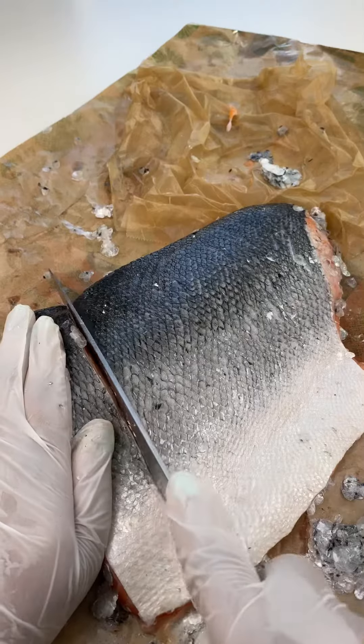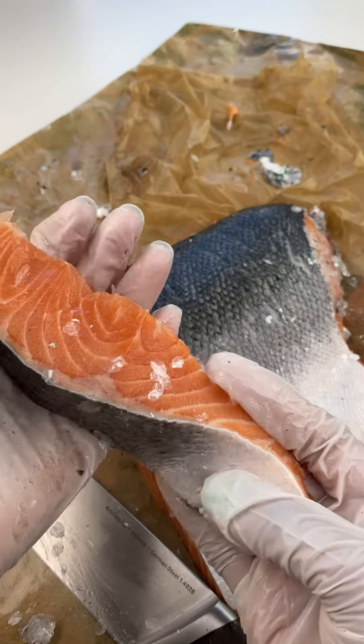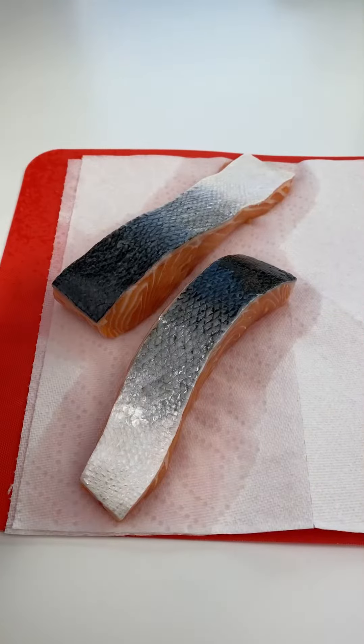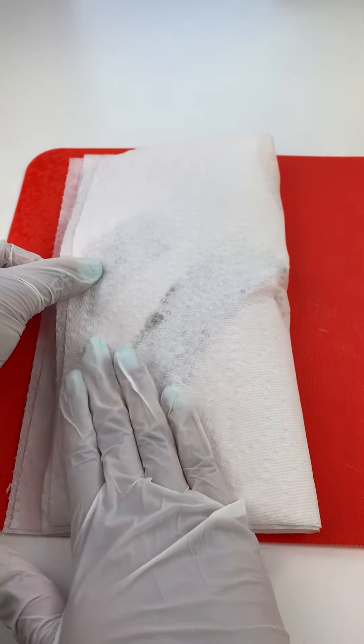Then just slice it up into individual portions and rinse off the scales. Use paper towel to pat it dry — you definitely don't want to skip this step because you're going to make sure that the salmon comes out nice and crispy and not soggy.